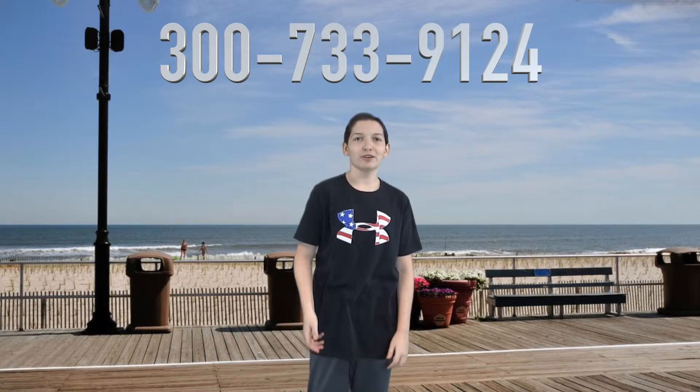Buy them now at 307-339-1240, or buy them for two dollars at your local dollar store.